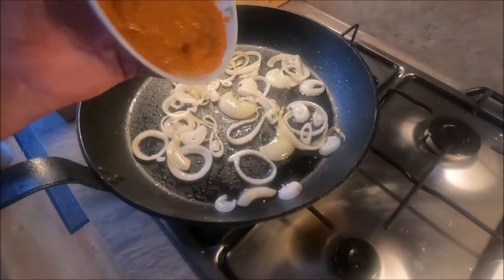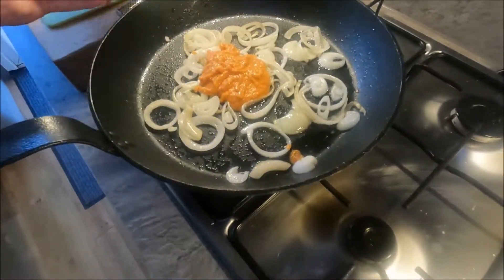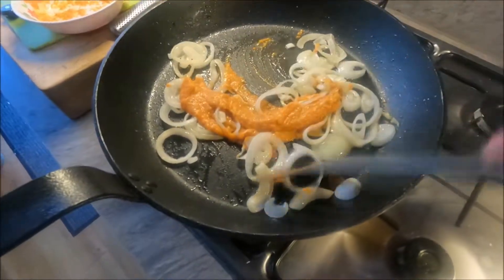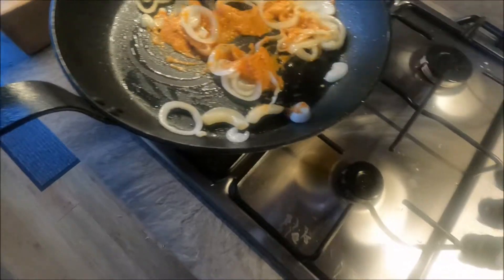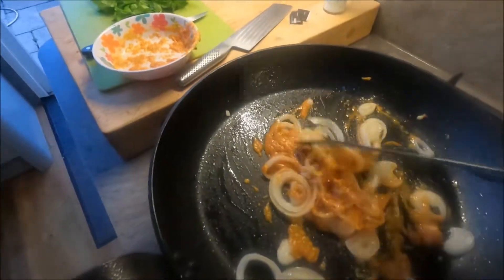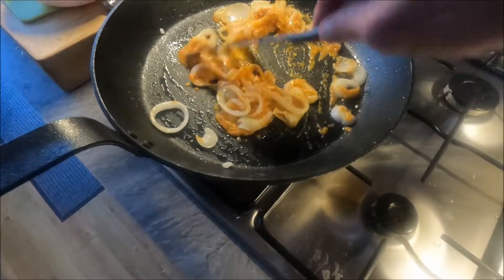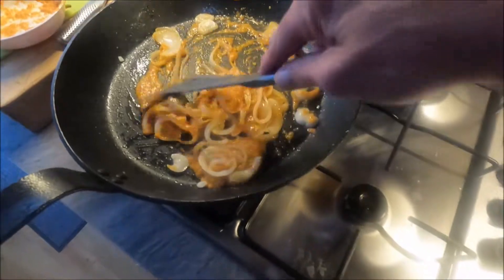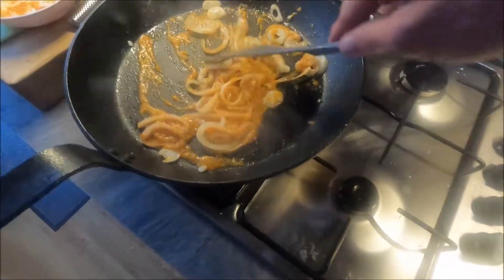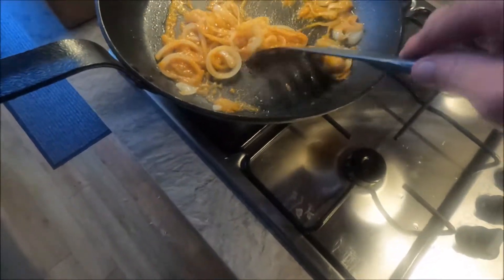Let's add the hot sauce. I'll put a bit less — I'll aim better once I put the camera down, can't do it one-handed. What I'll do is let this get rid of some of the moisture first.